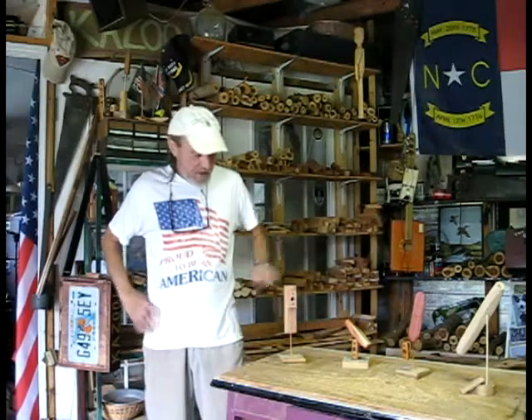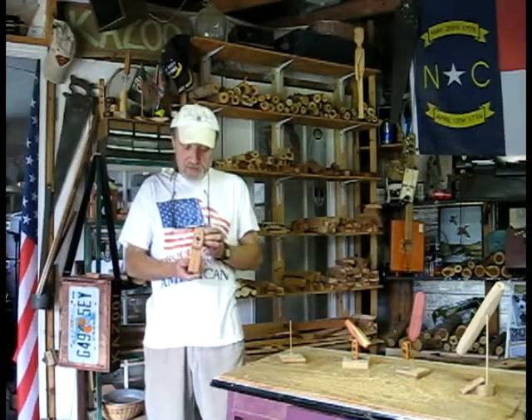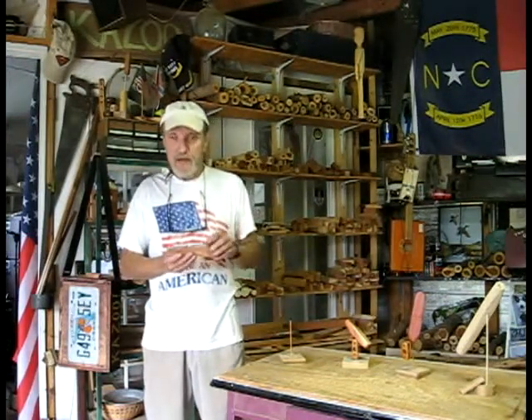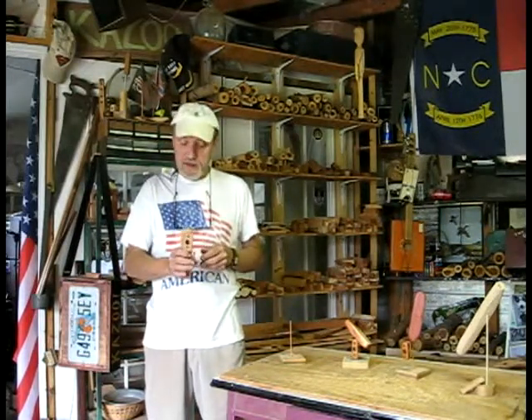Good Wednesday afternoon Judy. I got your electric acoustic fatboy roughed in and I'm going to do your roughed-in sound test. I'm just going to do an acoustic sound test — I'm not going to hook up the amp. I'll do that when I do the final test for you. So here we go with the roughed-in sound test like we always do.